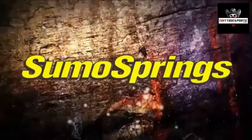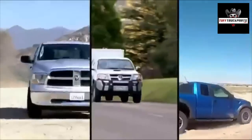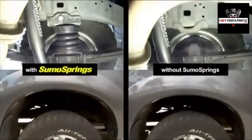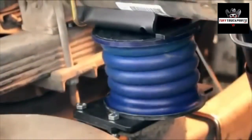SuperSprings presents SumoSprings, the world's first load-assisted airless airbag suspension system for cars, trucks, vans, and RVs. SumoSprings transform your vehicle's load-carrying ability, designed specifically to meet the market demand for a zero-maintenance suspension support solution.